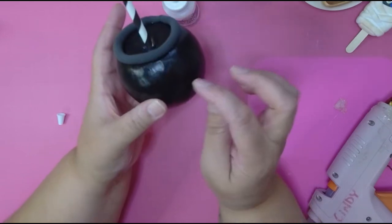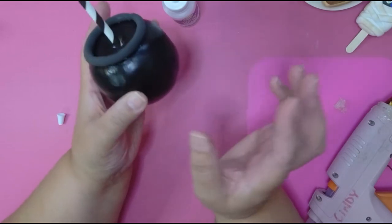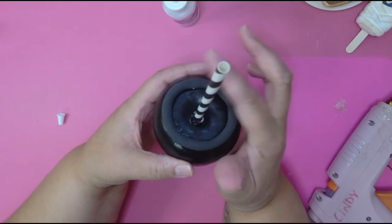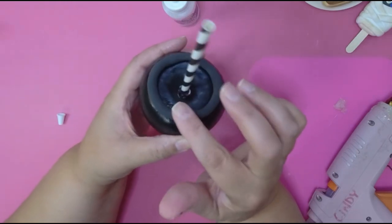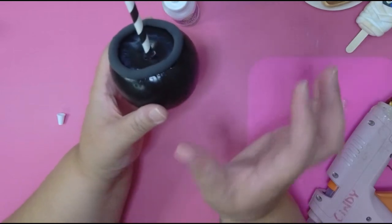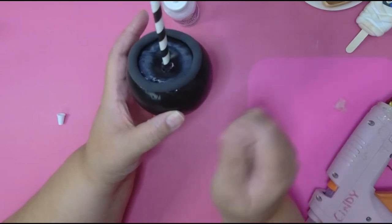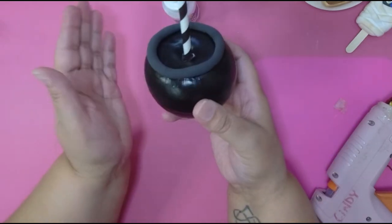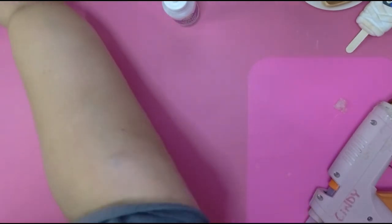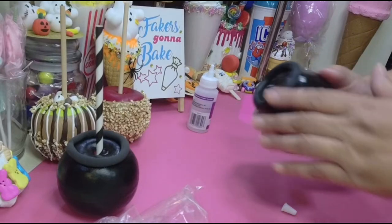Now you're gonna let this dry — 100%. If you want to put handles on it you can; I'm not gonna do that, I'm keeping it basic. But fancy it up the way you want. Let it dry, then when it's dry you're gonna go and paint it again. After that dries, then you're ready to decorate. So I have one here — this one is already painted.